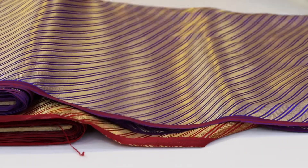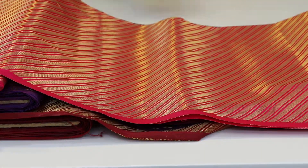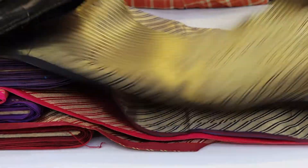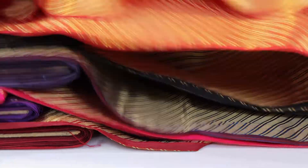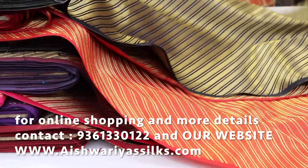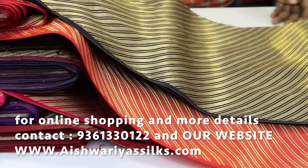We'll change the blouses. We'll change the contrast. We'll change the blouses and the color. We're just using the silk sarees and perfect nights. If you look at the video, you can see the address, phone number, WhatsApp number and contact.